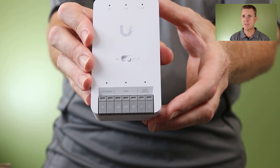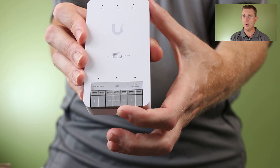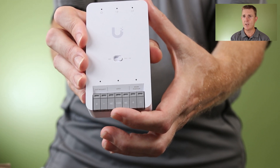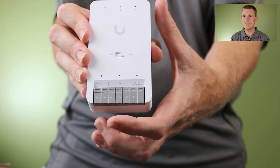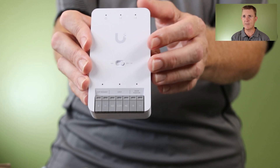Let me just lift that up so you can see — over here we've got door position, we've got lock, so we've got the ability to have it always open or always closed, and we've got an exit request over here. So we should have most of the terminals that you need to make this work, but do just check that it's going to give you what you want.